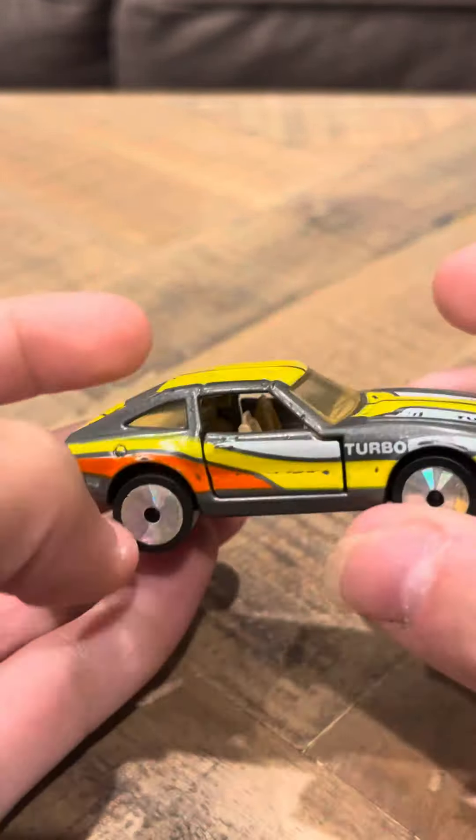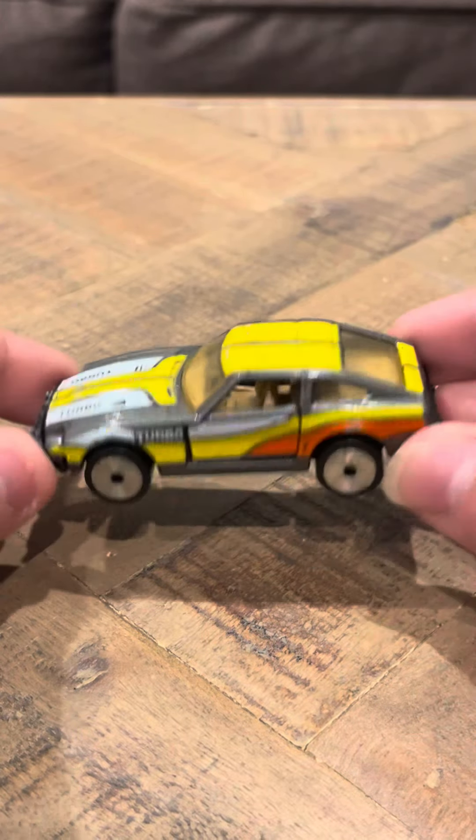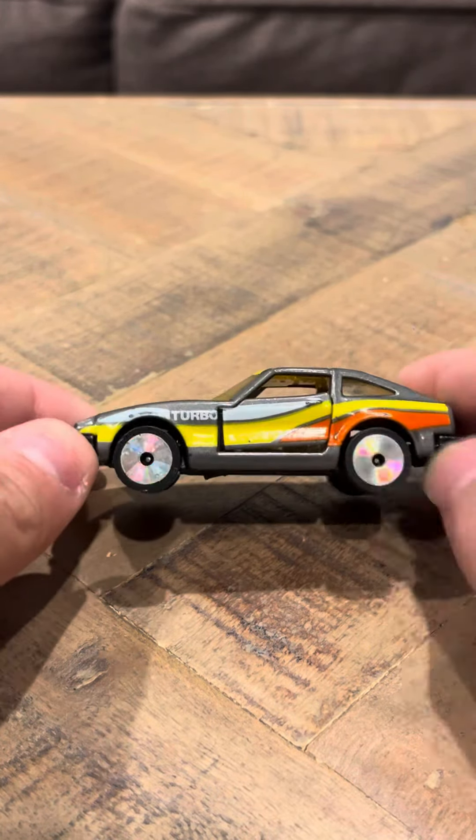It says turbo on the sides here, and it's pretty nice. It's got a little bit of chipping, a little bit of wear, but nothing really too bad that I would say would detract from the model itself. Definitely this is a nice model, and it's got those rainbow-colored laser wheels like I said.